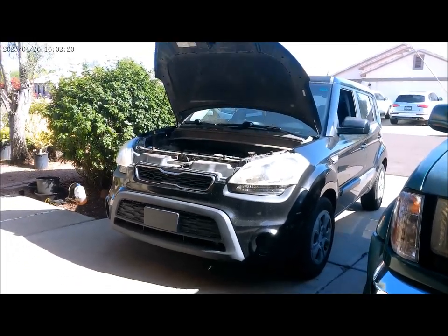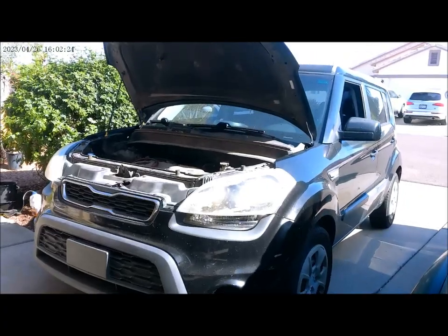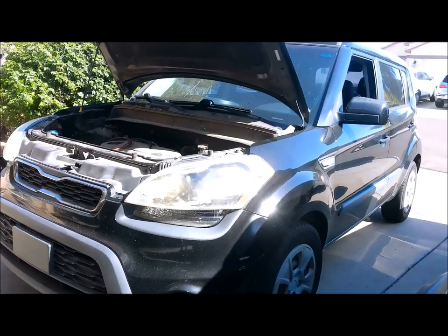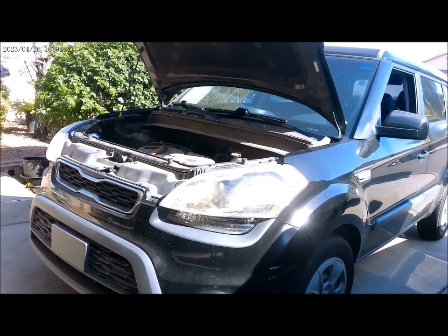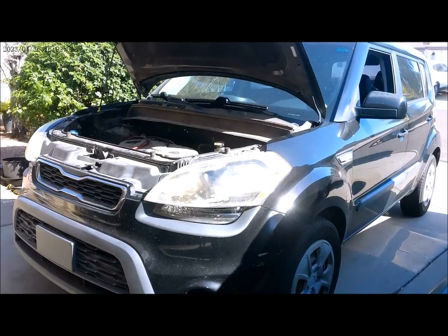All right, 2013 Kia Soul. Today's task: we will be replacing the AC compressor, expansion valve, and the AC dryer on this vehicle.